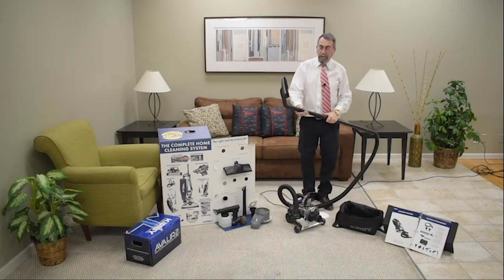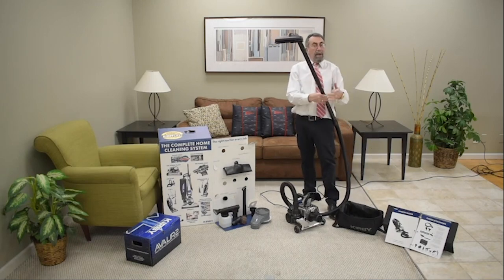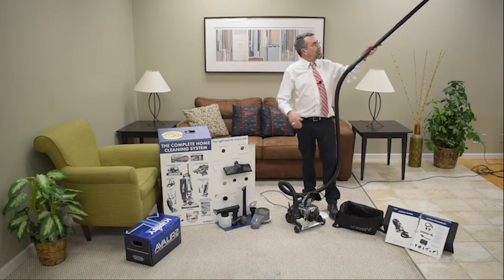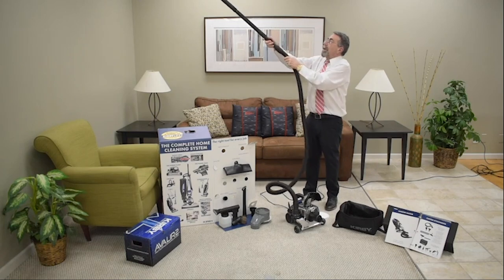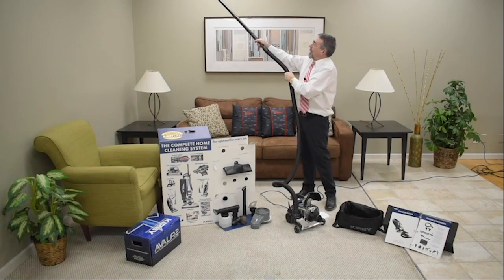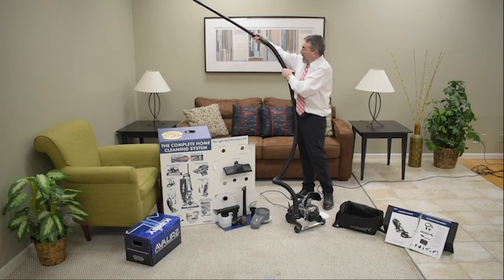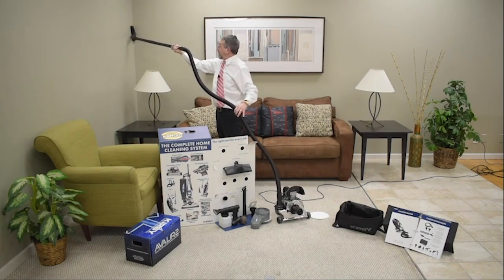Oh my goodness, we didn't even need suction power to find all that dust — kind of cool, right? That floating elbow lets us go over the top of doorways, ledges, archways, and picture frames. We can also turn this way and go along wall boards, getting the corners right where that spider hangs out and those cobwebs are always above your wood stove. Look at that reach!